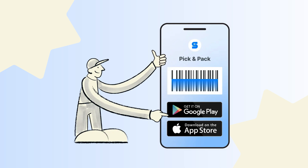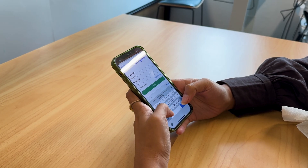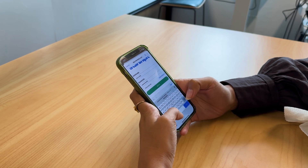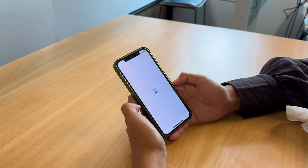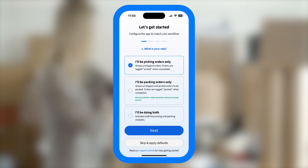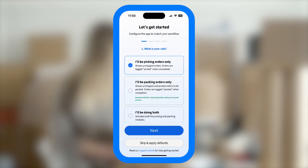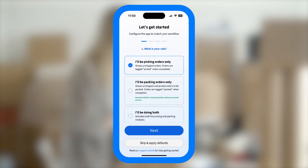You'll need to use the links in the video description. Once the app is set up, open the app and log in with your StarshipIt account. The onboarding and settings are local to each device, allowing you to configure different devices with different settings. This is helpful if team members are dedicated to picking or packing, but note that you can always change these settings later in the settings menu. Once you've logged in, you'll be guided through the onboarding process where you'll choose how you'd like to use the app.